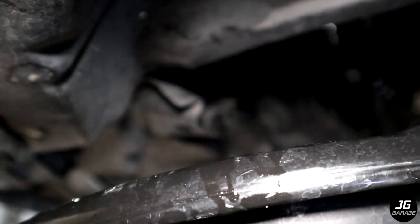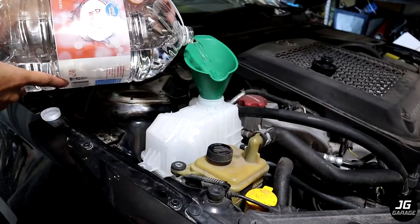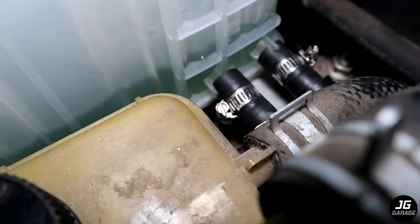Once done bleeding, let the car cool for a bit then drain out the fluid. The fluid will still be a greenish color. Repeat this process until the fluid becomes clear or close to clear.